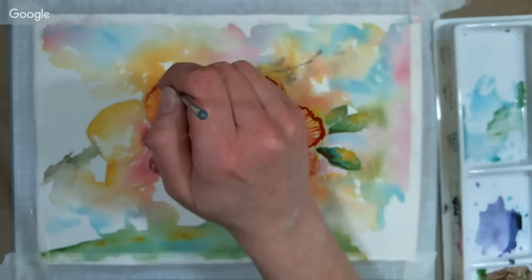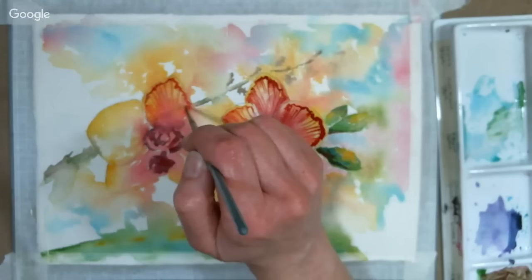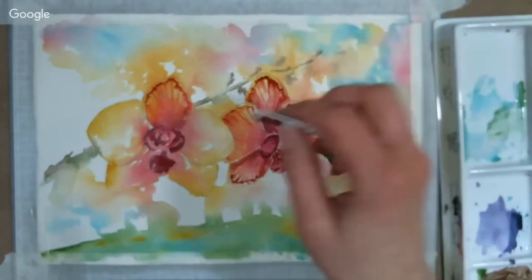I decided to switch to a liner brush for the details because I really want this flower to be the focal point. I'm going to go back in with my credit card scraper again.